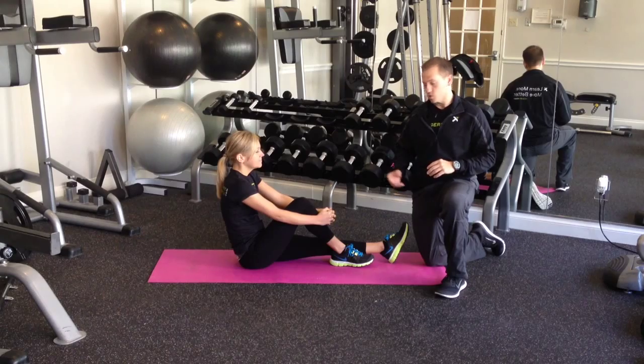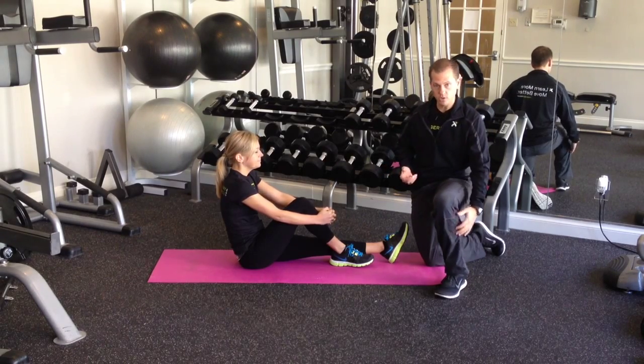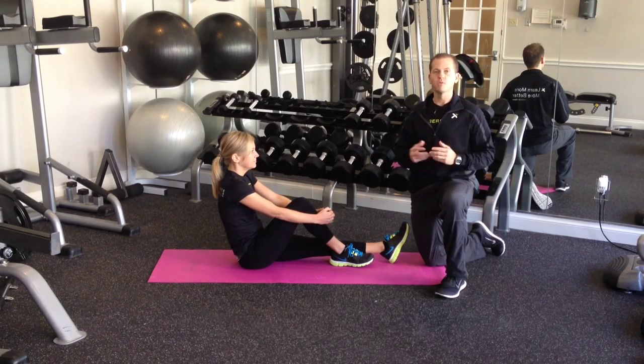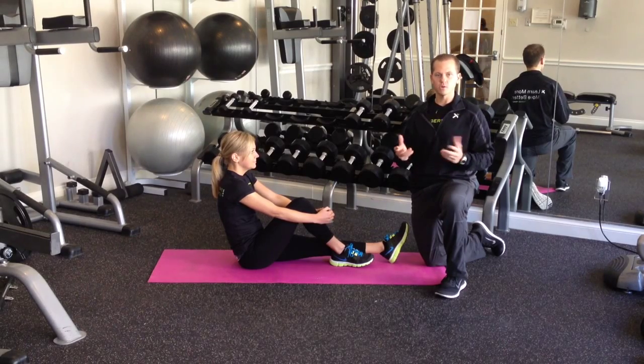Today we're going to use our Trigger Point massage ball to address the front part of the lower leg, which is going to be the anterior tibialis, and then we'll use the ball to address the glute. The ball is great to travel with and you can really get a lot of different areas. For your running, we feel these are two key areas to help with recovery and rejuvenation.